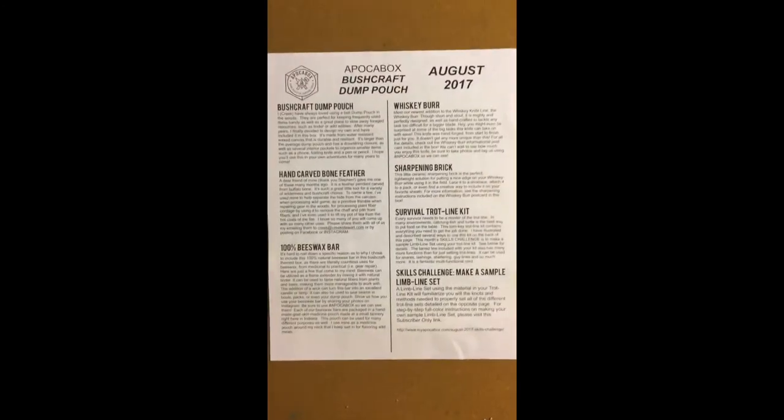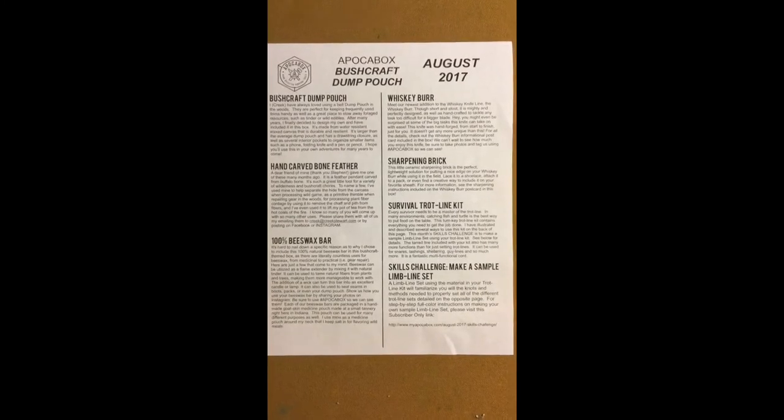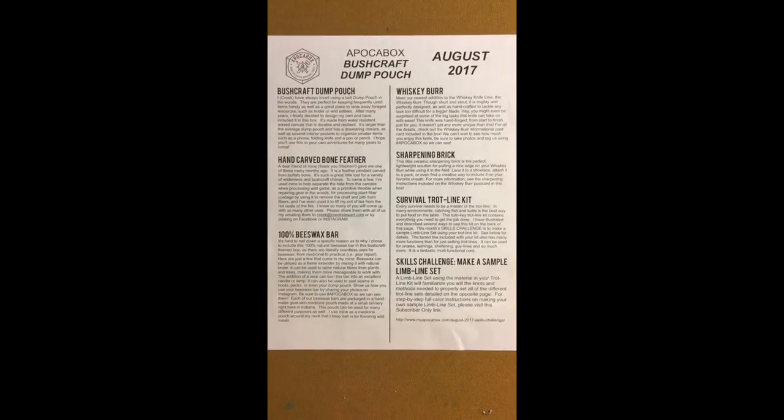So let me go ahead and just show you quickly what these look like, and after I have a chance to use them I'll post another video later.